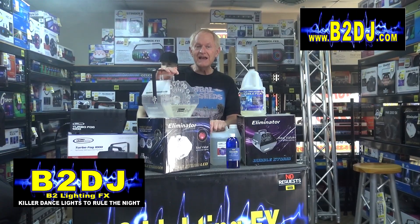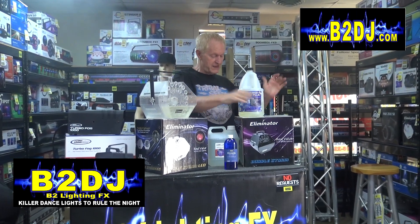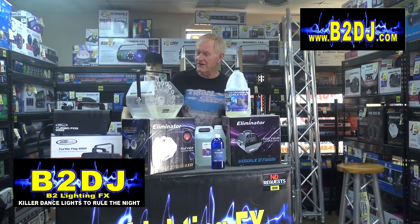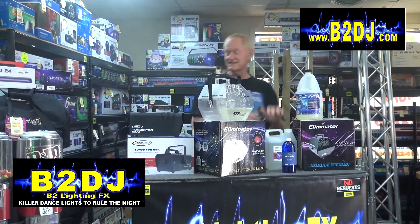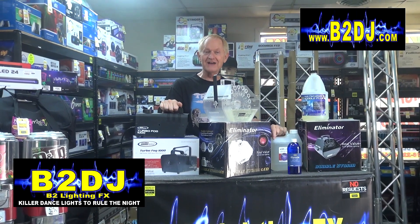So there you go. You have the Bubble Storm LED from Eliminator, and the Bubble Storm — the black unit from Eliminator. You know how to make bubbles or smoke-filled bubbles and all that kind of stuff. And the Turbo Fog 1000 from Eliminator.